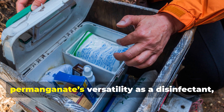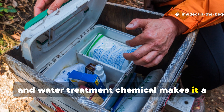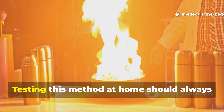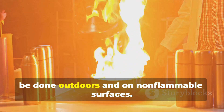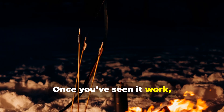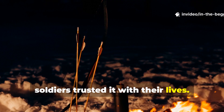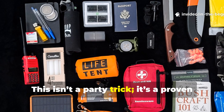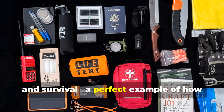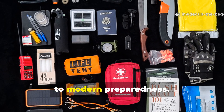Moreover, permanganate's versatility as a disinfectant, antiseptic, and water treatment chemical makes it a multi-use addition to any field kit. Testing this method at home should always be done outdoors and on non-flammable surfaces. Once you've seen it work, you'll understand why generations of soldiers trusted it with their lives. This isn't a party trick — it's a proven tool that bridges chemistry, history, and survival. A perfect example of how the Cold War's harsh lessons still apply to modern preparedness.